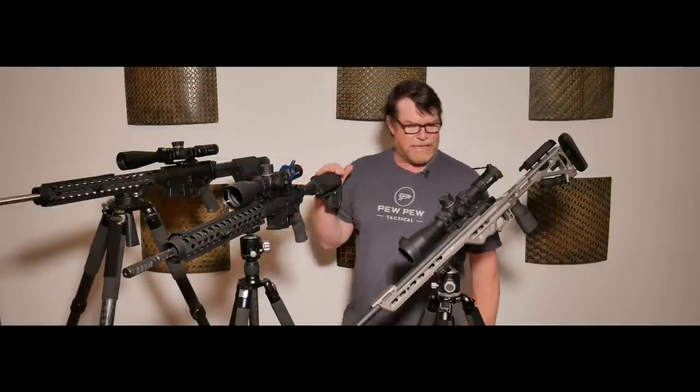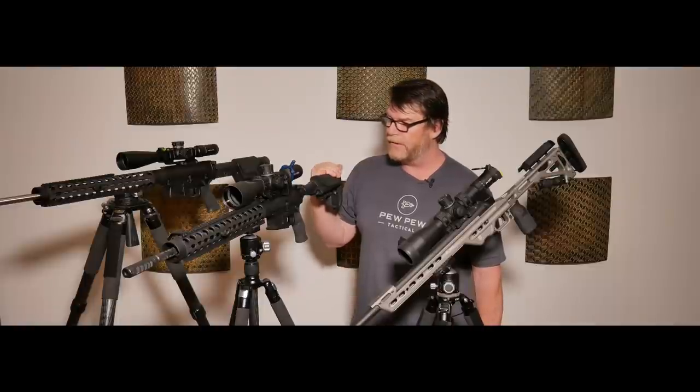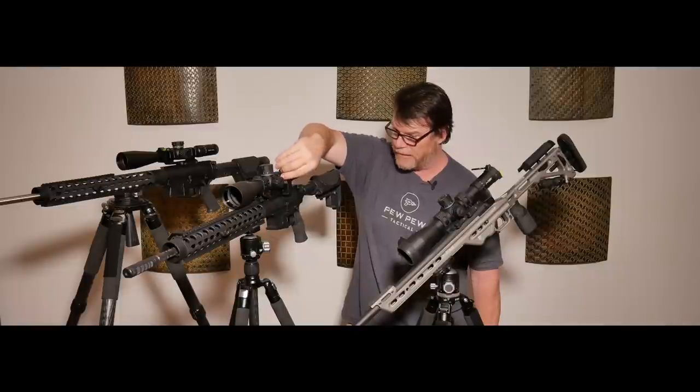All right, guys. Gotoboy32 here. Check it out. So we're sitting in the Freedom living room because the Freedom backyard is being swamped by this thing called a hurricane.